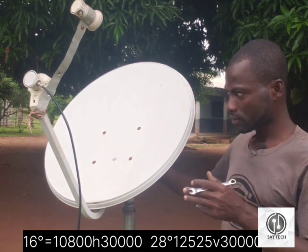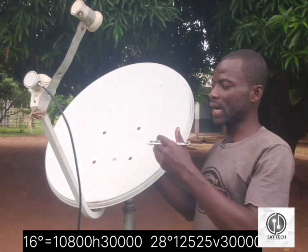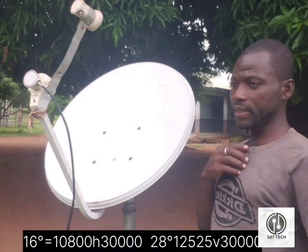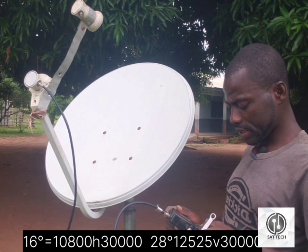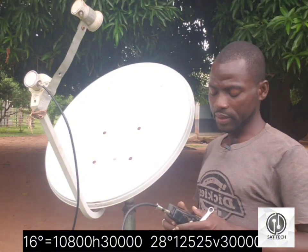After getting it, you now move the dish depending on where you're standing. If I'm standing this way by the dish, the dish will come towards me, but if you are at the other side, the dish will come towards your right hand side. I'm going to align my dish to get my 16 degrees. I input my system degree which is 10,800. The TV frequency for the system degree is 10,800 horizontal, 30,000.